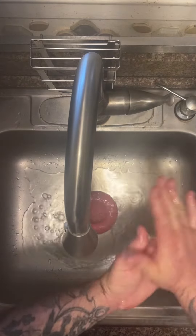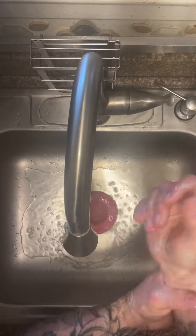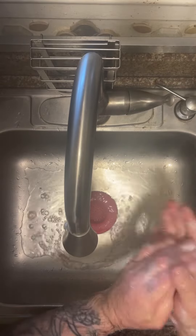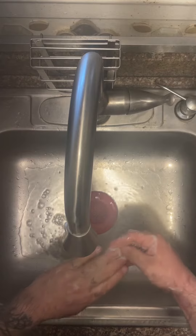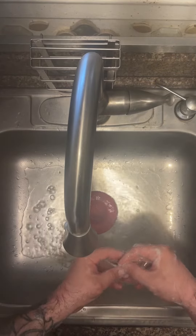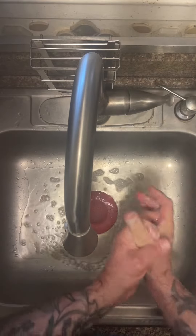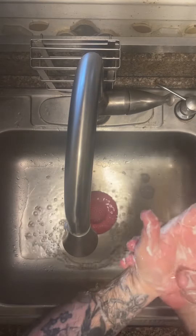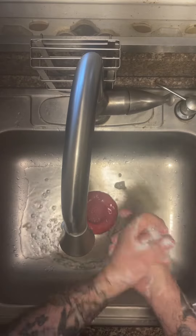We will wash all areas of our hands and wrists, making sure that we had already taken off all of our jewelry, watches, etc. We make sure that we also get under the fingernails, between the fingers, up the wrists, using very warm water to be able to kill bacteria.